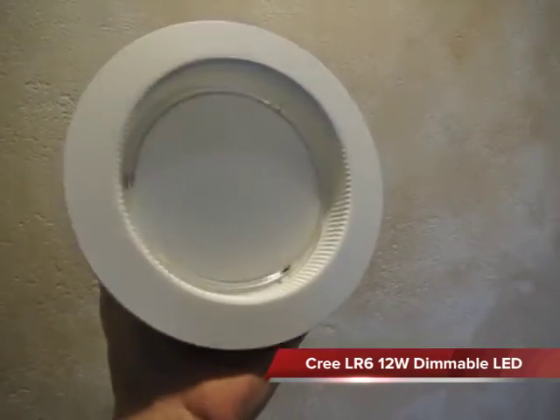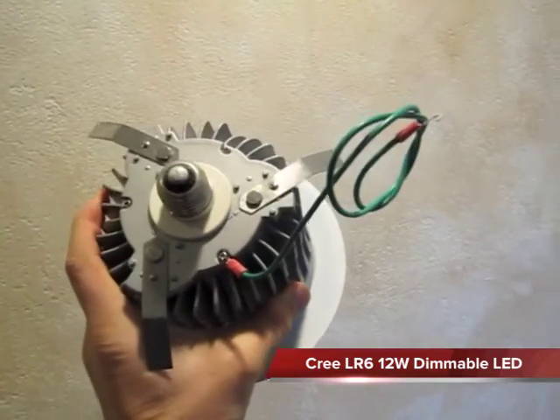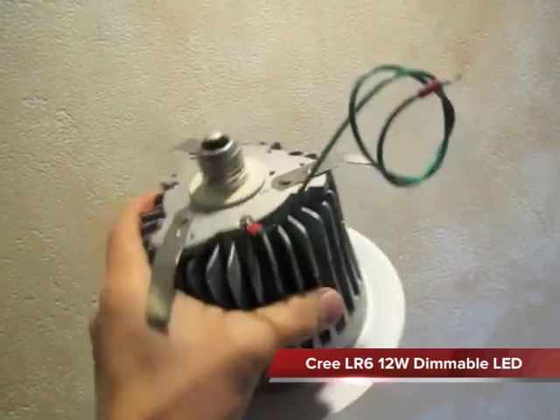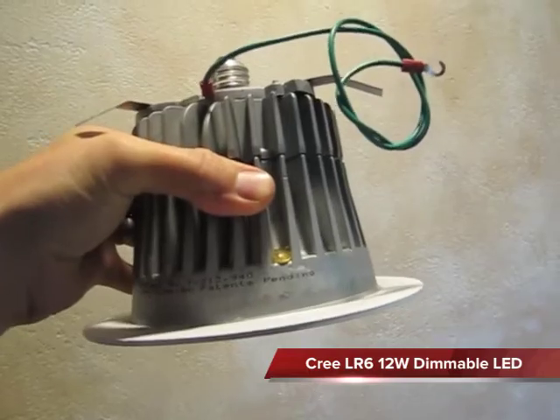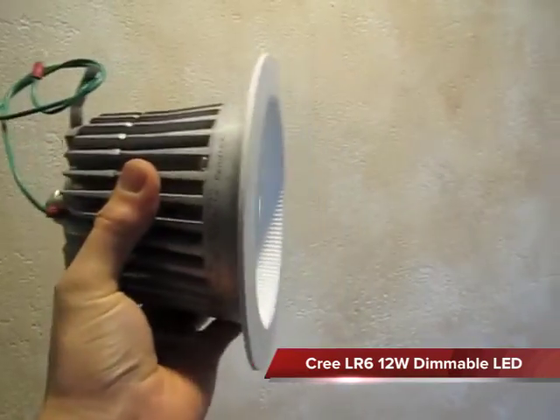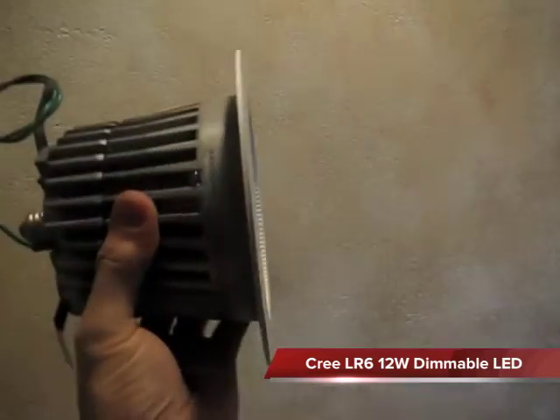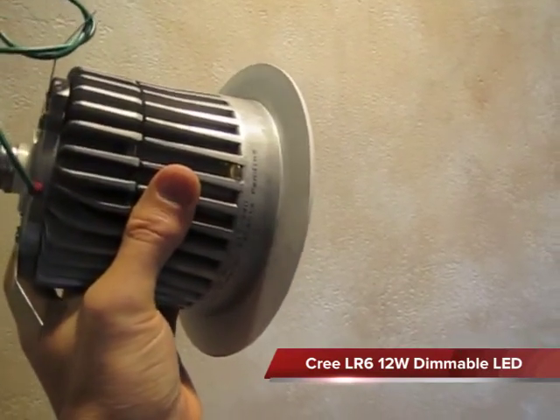This is a hefty bulb with a necessary retaining clip in order to hold it into the fixture. You have to push the bulb right into the fixture — it latches in and holds it tightly. The unit has a nice attractive white bezel and a diffuser, which works really well for illuminating whatever is down below it.